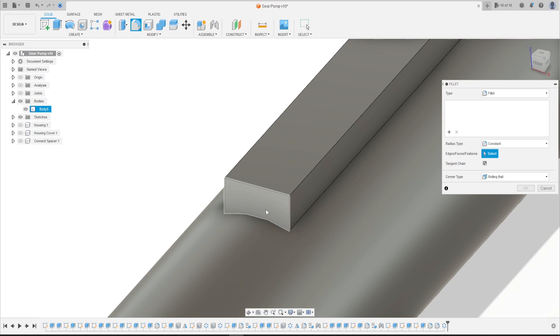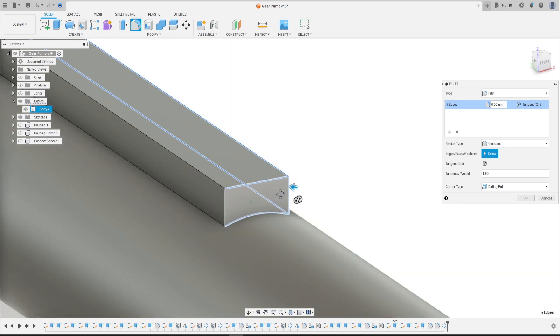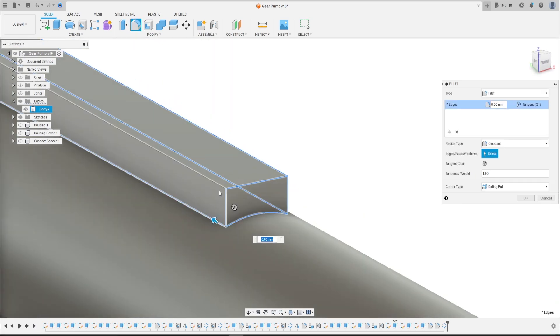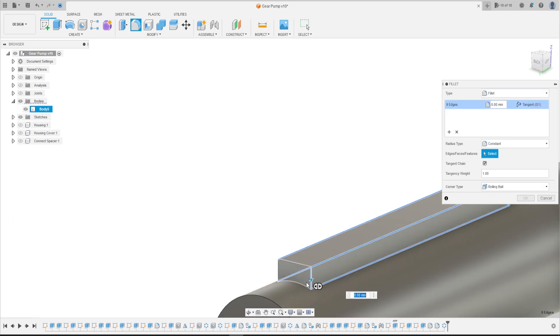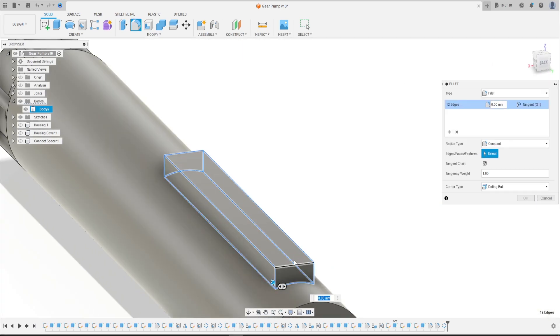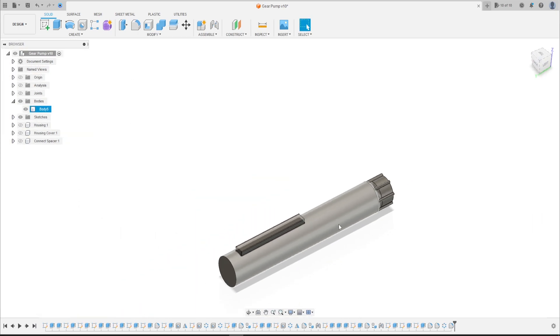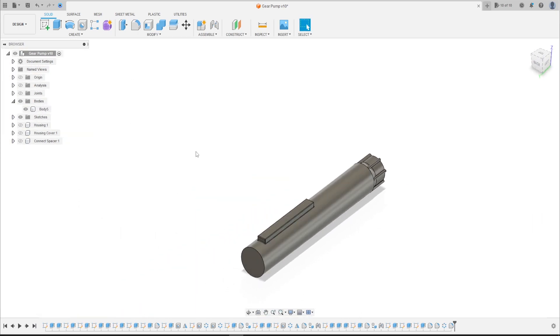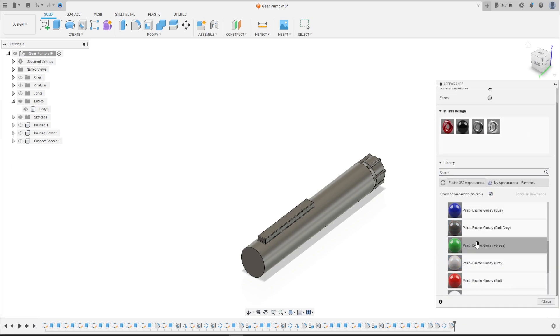Now go to Fillet and let's make a fillet here on this edge — select all the edges of the keyway. The fillet here is 0.25 millimeters, press OK.